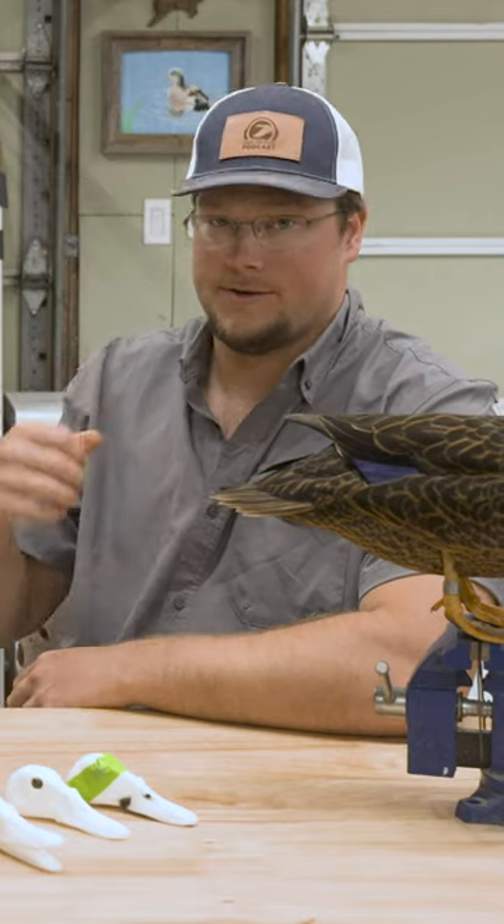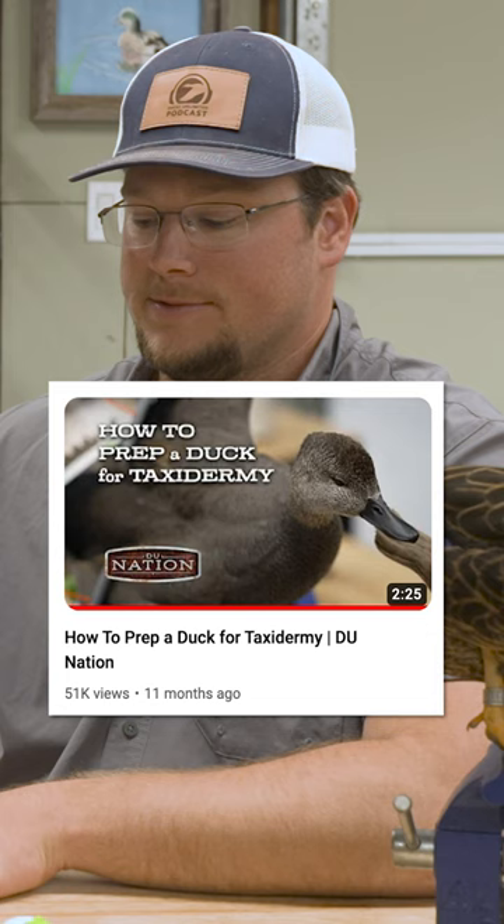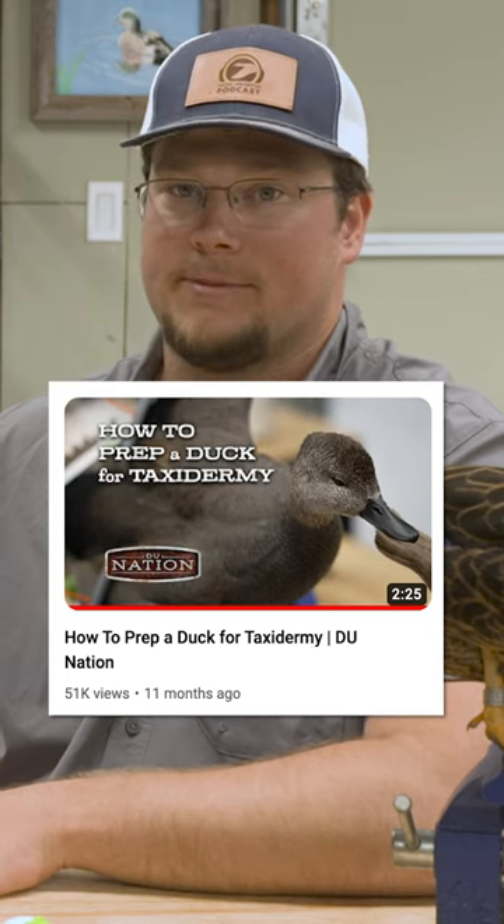You can definitely vacuum seal, just don't over-seal it. Don't crush them, especially if you have the bags with the checkers on them — sometimes it'll make imprints in the feathers. Avoid the vacuum sealer if you don't know how to do it properly. Watch the video we put out last year with the nation about how to properly wrap a bird. That is the way to do it.